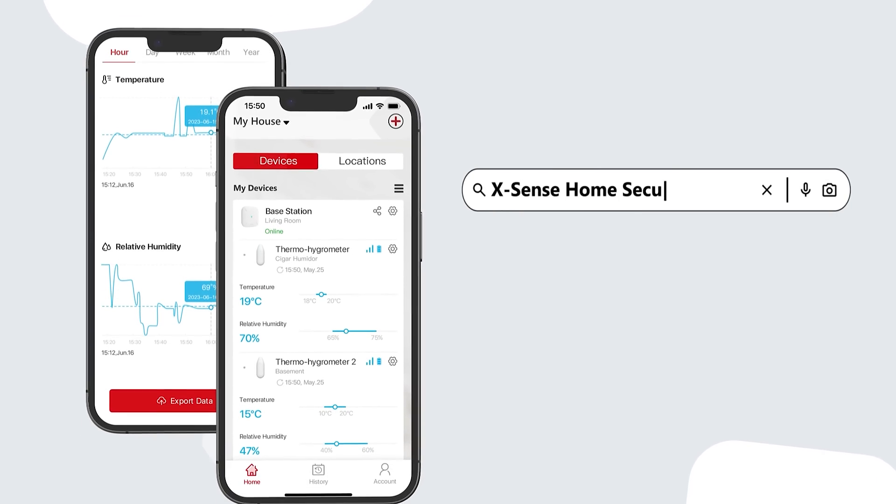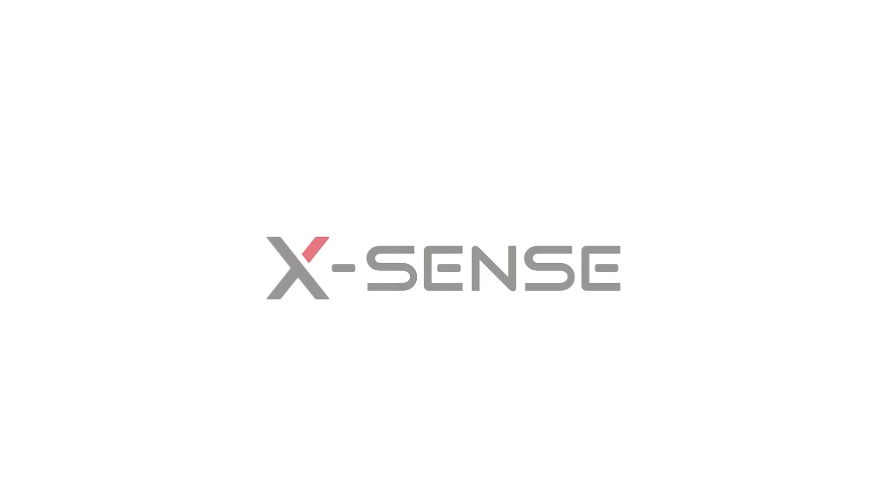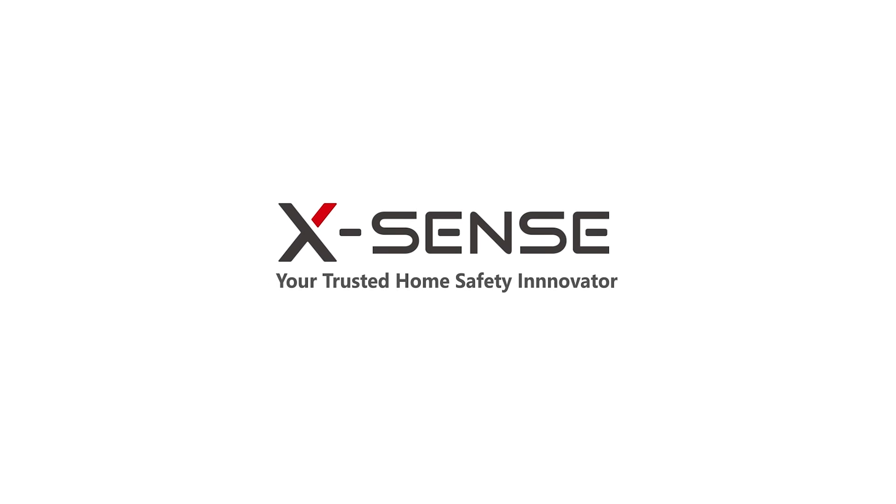Download the XSense home security app now to protect your valuables. XSense, your trusted home safety innovator.